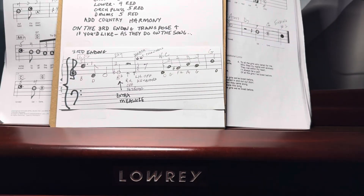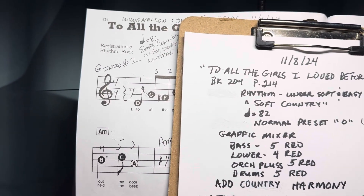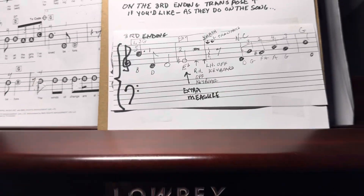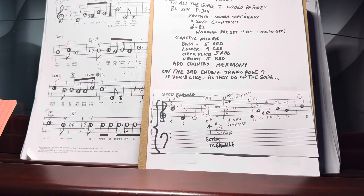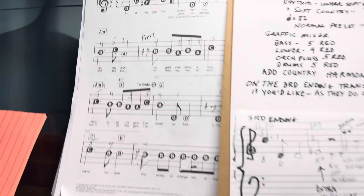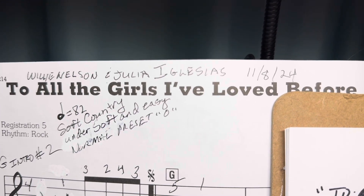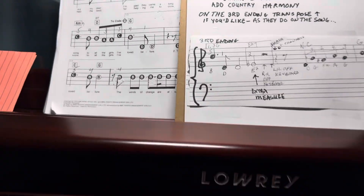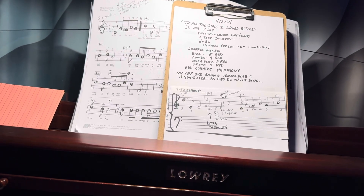I don't know if I mentioned the intro and ending to on the song, but you'll be getting copies of all the changes here. I would recommend Willie Nelson and Julio Iglesias — if you want to hear it, they do a very, very nice job. And that'll kind of help with what we're going for at that point. All right, so I will see you on the next video in a couple minutes.